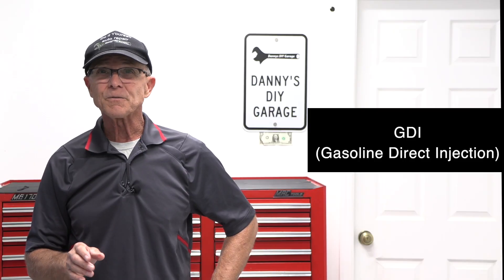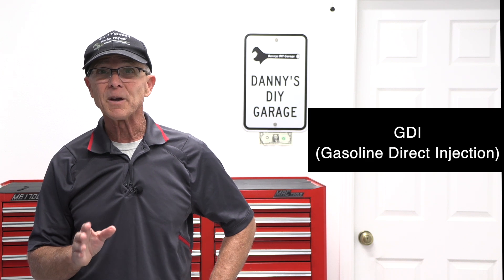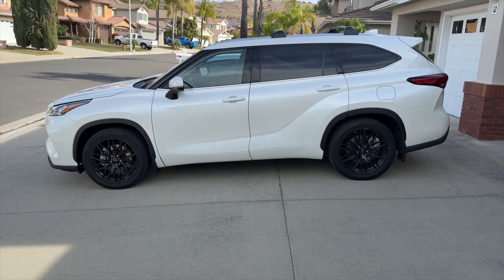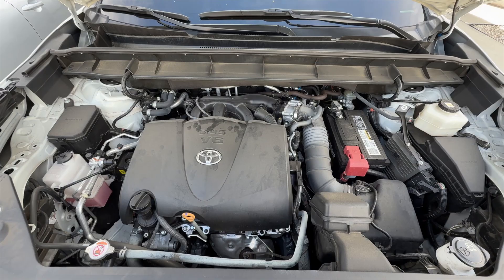GDI stands for gasoline direct injection. This technology offers improved efficiency and power compared to conventional port fuel injection systems. If your vehicle is a 2020 or newer, chances are you have a GDI engine. Most of the newer cars on the road today are GDI.